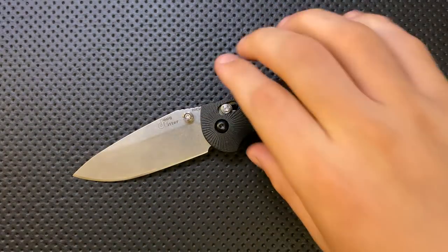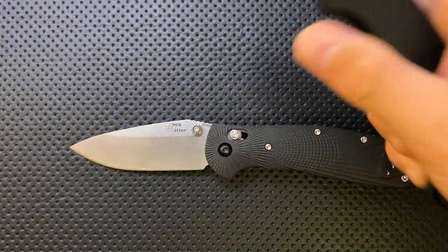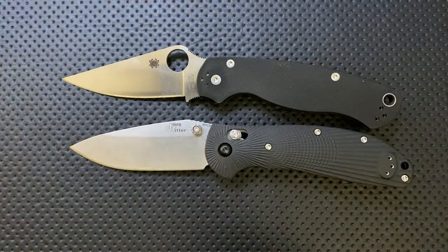Next thing — size comparison. This is not a small knife particularly. Here it is against the Spyderco PM2, and here it is against the Ontario Rat No. 2.